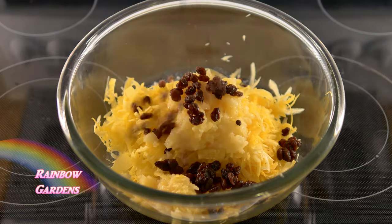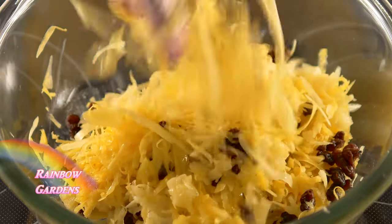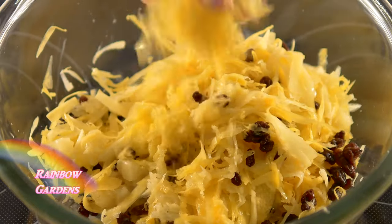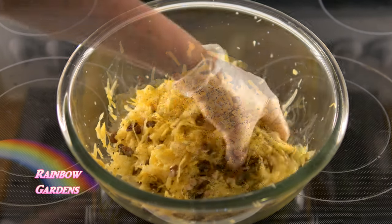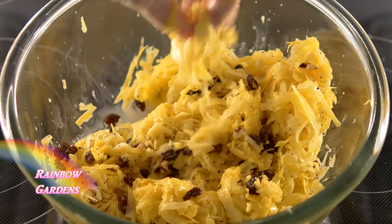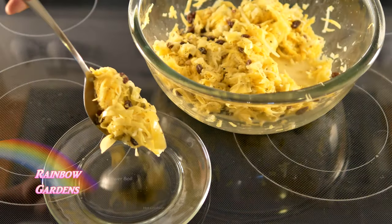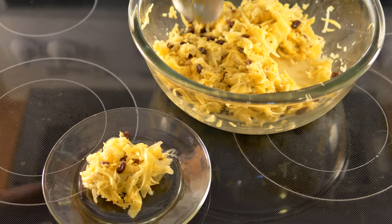Make sure to break up any big clumps of carrots in the dressing. Then add the nuts and poppy seeds. If you wait until the next day to eat this, the raisins reconstitute with the pineapple juice and the dressing — I think it makes it really nice. This is a very sweet salad.